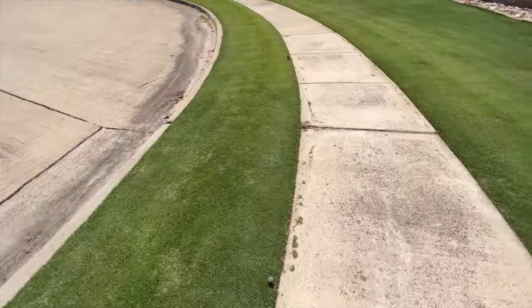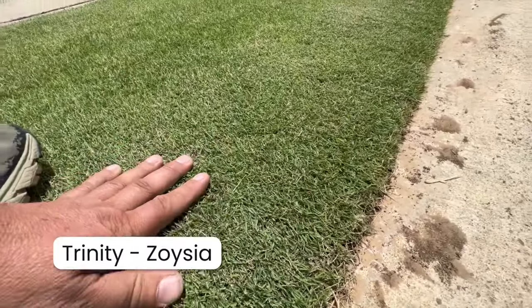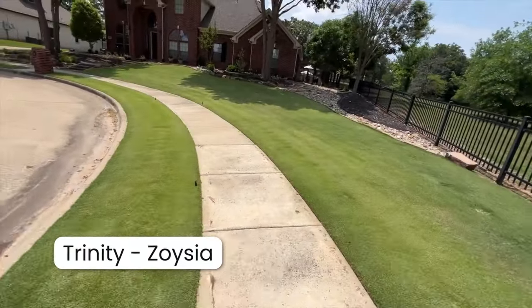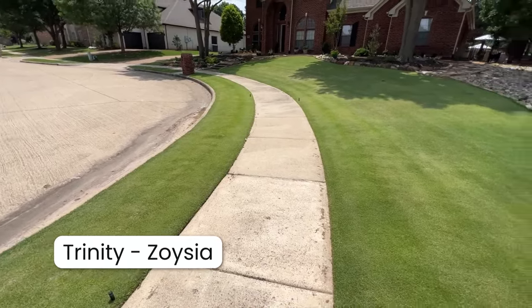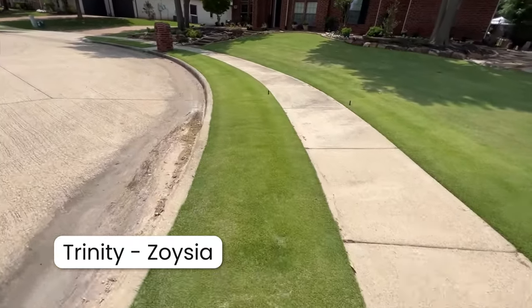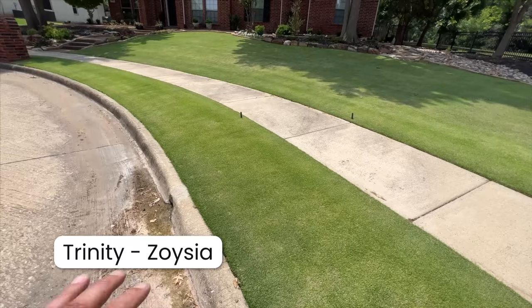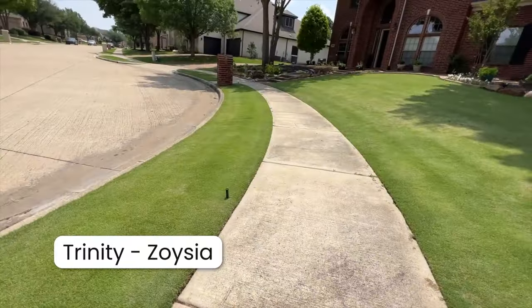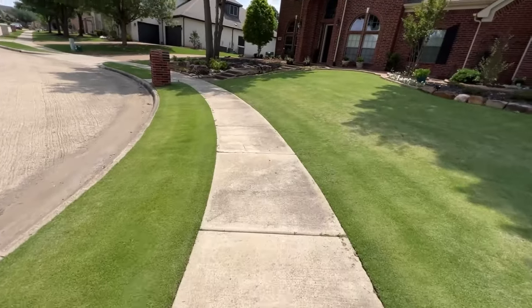This is what we've got with Trinity Zoysia - as we talked about, it's cut very short and tight. Trinity Zoysia is a fine bladed zoysia that looks like Zeon Zoysia except it's a little bit dwarfer. If you're a person that thinks reel mowing is for you and you want to cut it really tight for that golf tee look, this is a great lawn. It grows really short, really slow. The color is not as deep dark as Zeon Zoysia but with some iron you could get more color out of it.